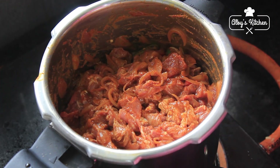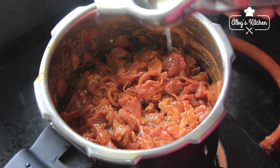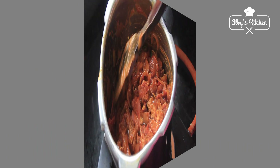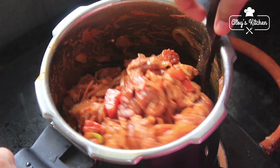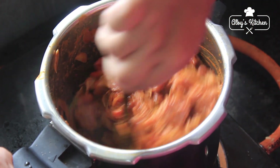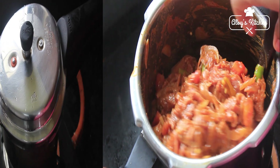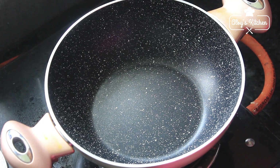Put the beef in the sauce and add the sauce. Let's mix it like this — make it stick well.